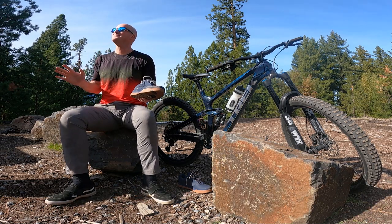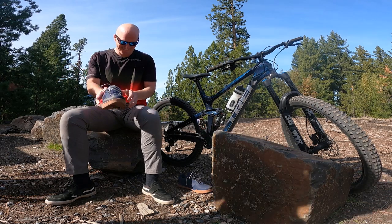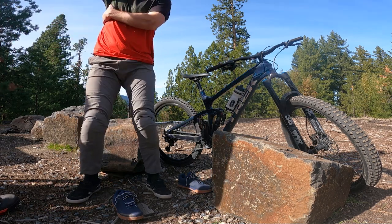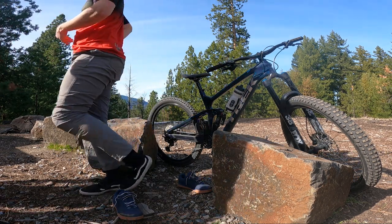I gotta stop doing this. I didn't wreck a helmet this time though. I hit — I'm hoping when my adrenaline wears off it's not as bad as it felt.